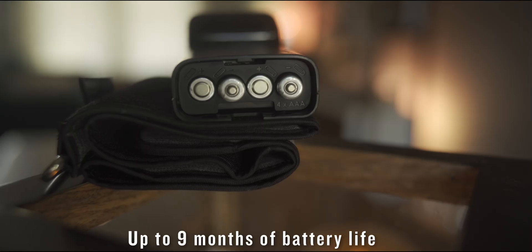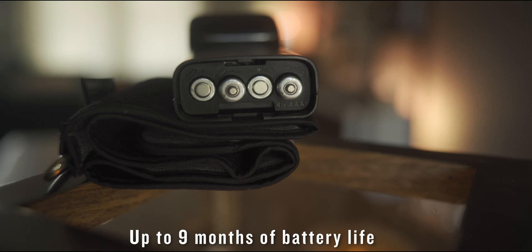It's worth mentioning that this monitor is eligible for purchase using flexible spending accounts or health savings accounts. When you purchase the Indexed BPM Monitor, you'll find in the box the Indexed BPM device itself, some documentation, and four AAA batteries that provide up to nine months of battery life.